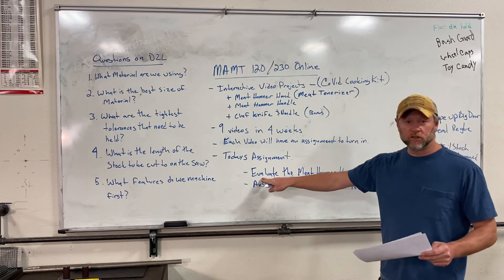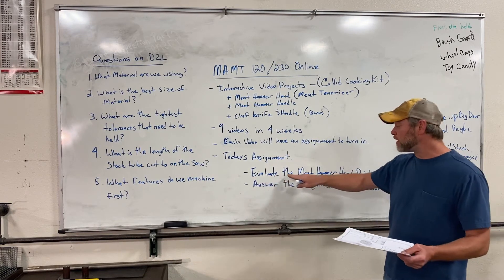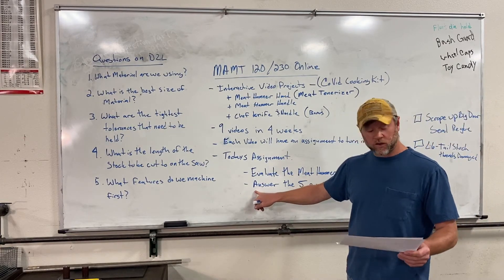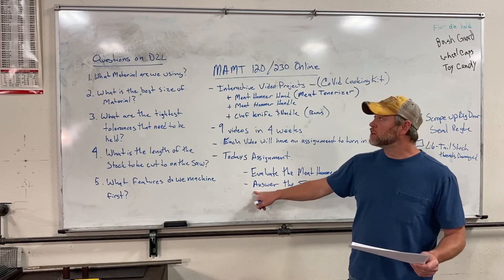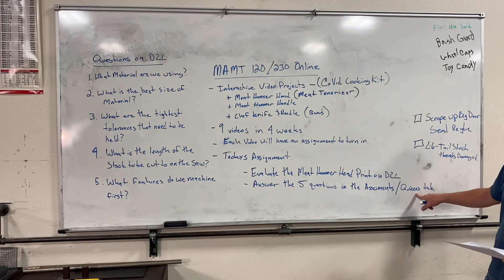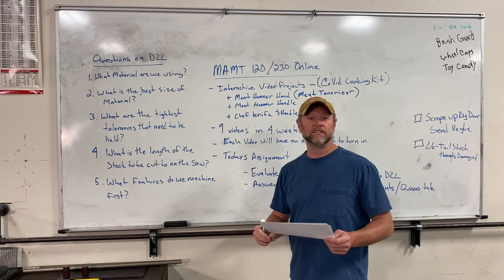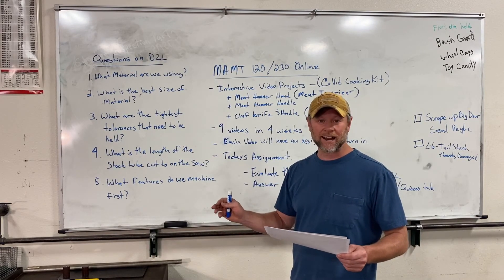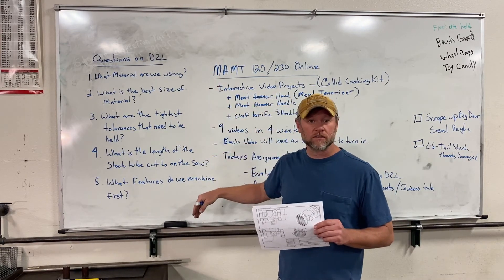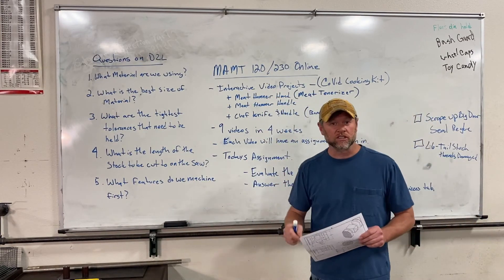The first thing that you're going to do is just the same thing we do every time we start a project in here — we evaluate the print. Once you've looked the print over well, you're going to go to your D2L into the assessments tab and quizzes, just like we normally do, and take the five question quiz on D2L. Super easy. This is not a hard thing. You're going to look at this print and answer these five questions. After we do that, we're going to continue with the next video and start actually making this part.